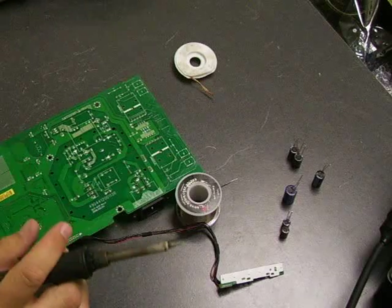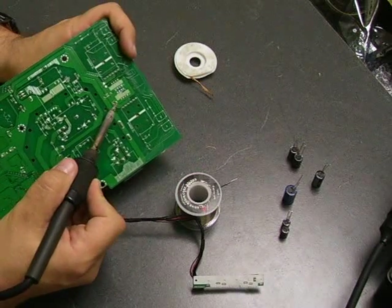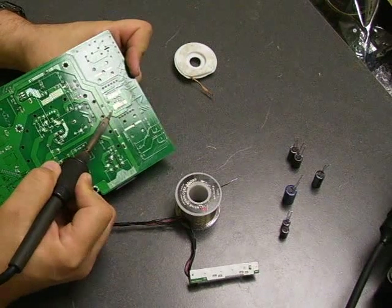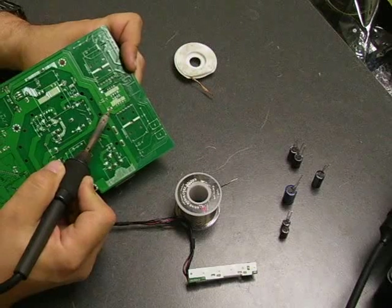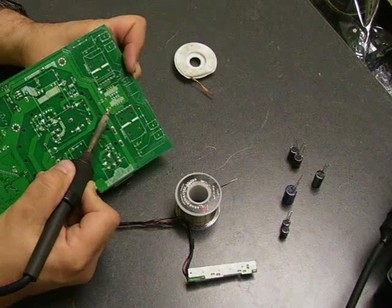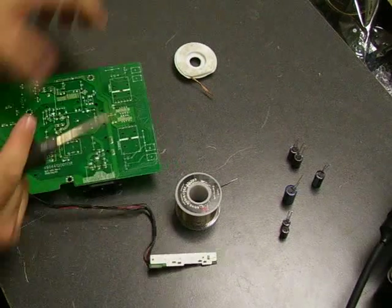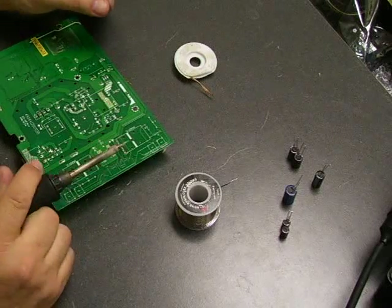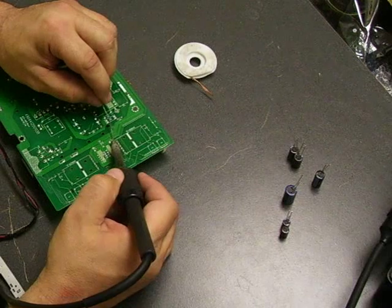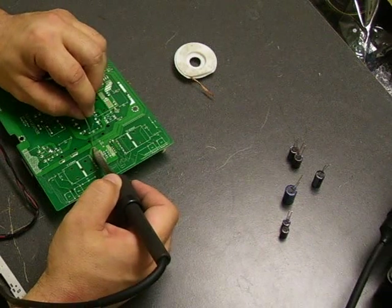And there we have the old capacitor off the board. We're going to do that with all of the ones we're replacing. Once you get the capacitors off the board, it helps if you add a little bit of solder to the pads before you use the solder wick to clean them up.